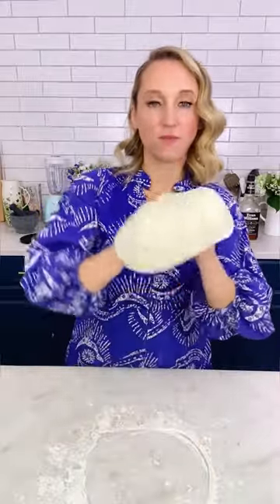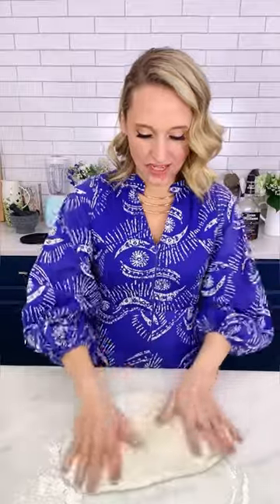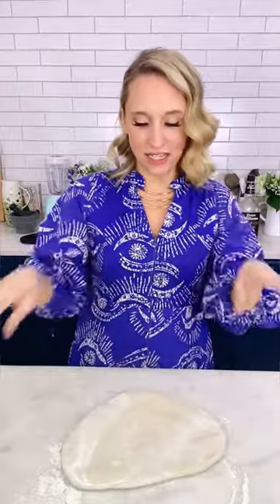If your dough is really warm — maybe you made it yourself — you might be able to do the whole thing by hand. I like to start using a rolling pin, and then use my hands. I find that if I use a rolling pin and then use my hands, I have a better chance of having a nice even dough.